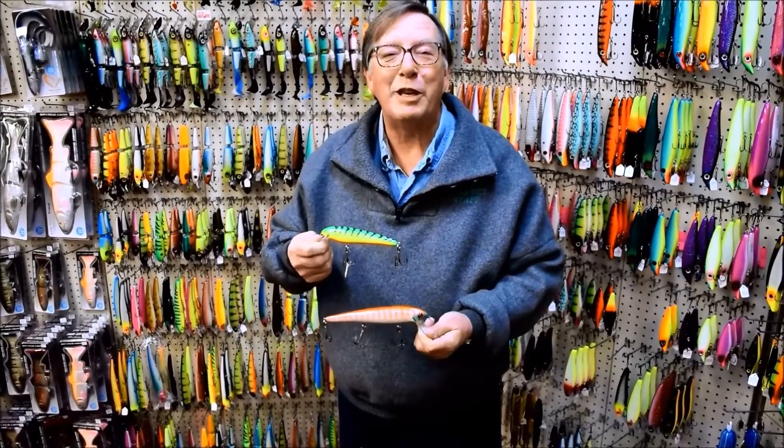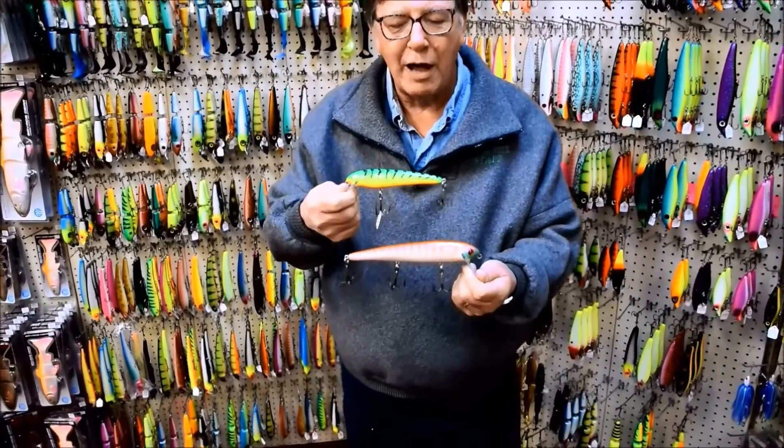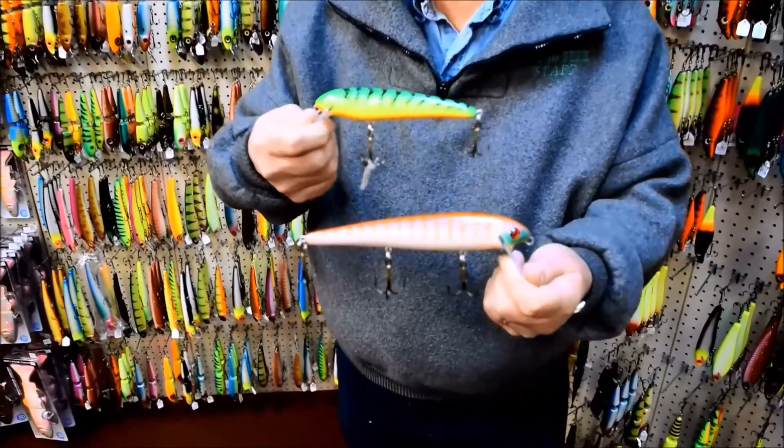Hi guys, this is Pete at the Musky Shop. I just want to give you a quick little overview on one of our most versatile lure series.